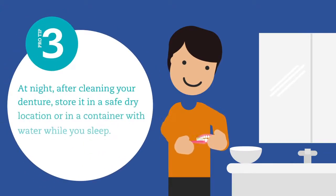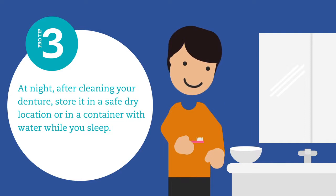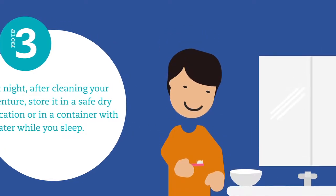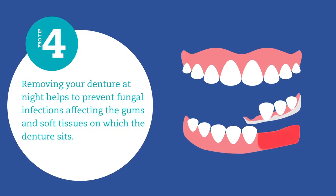At night, after cleaning your denture, store it in a safe, dry location or in a container with water while you sleep. Removing your denture at night helps to prevent fungal infections affecting the gums and soft tissue on which the denture sits.